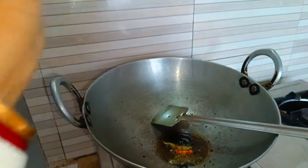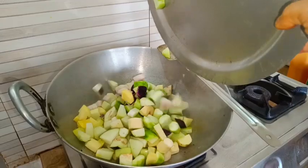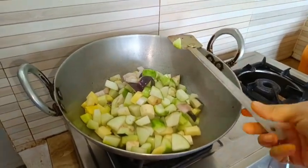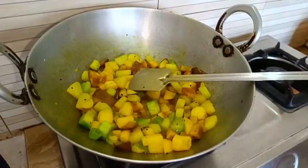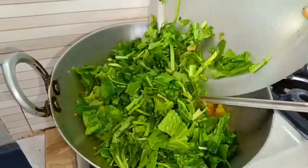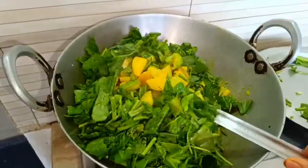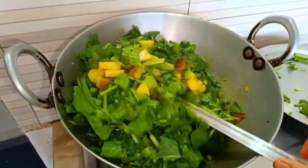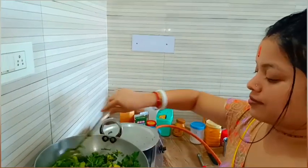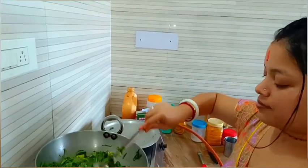I'll get some oil in the beginning and add some oil. I'll get a little dirty and mix a little bit. I'll make it a good thing. I'll say a little about it, which is the saucepan.